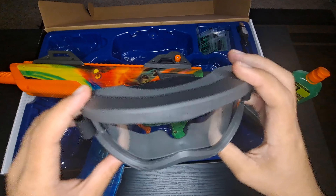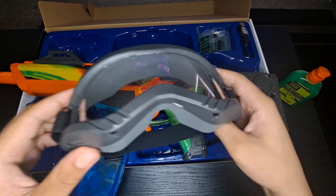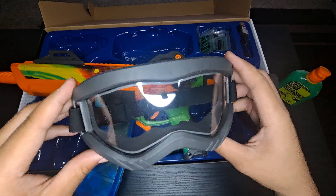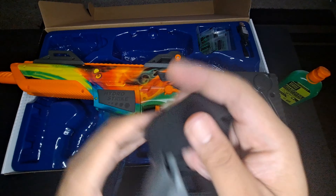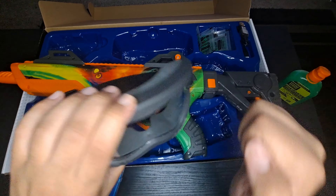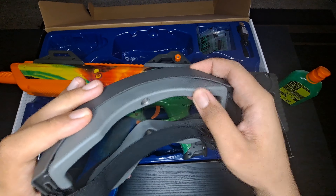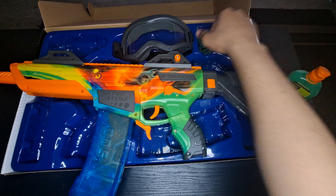It also came with some safety glasses, which I thought was very unique and thoughtful of HydroStrike. It actually covers a good portion of your face and covers your eyes very well. High quality plastic with soft padding. Definitely a bonus for including this.